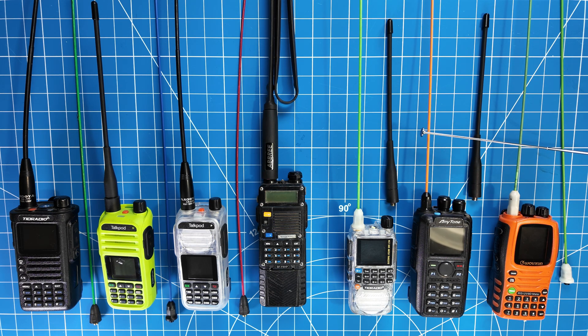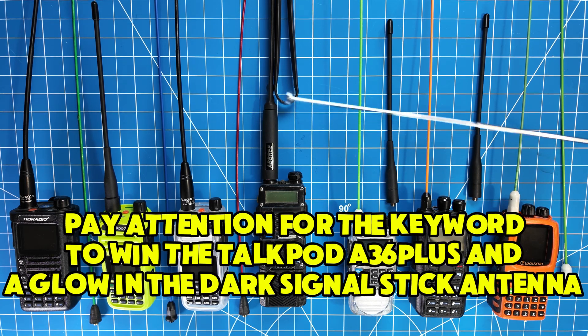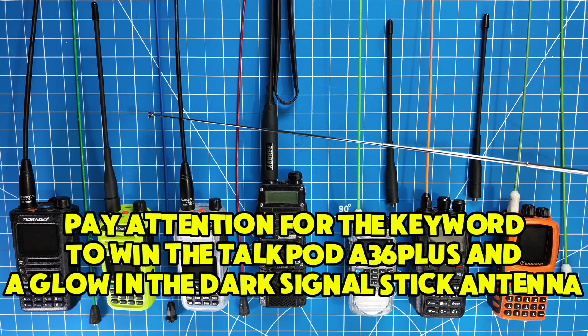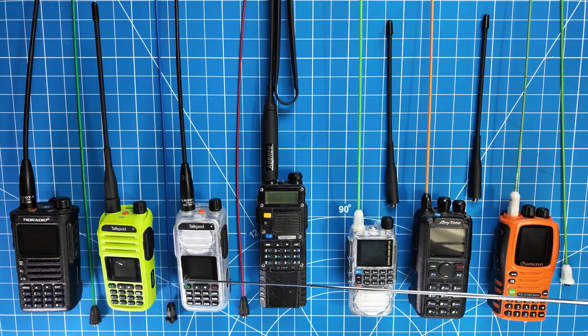We got an orange Signal Stick here. And I will be giving away an orange Signal Stick, a glow-in-the-dark Signal Stick, a blue Signal Stick, and an A36 brand new.